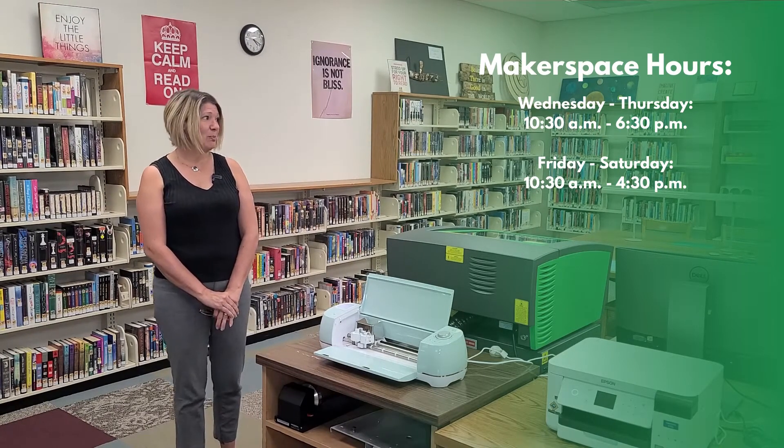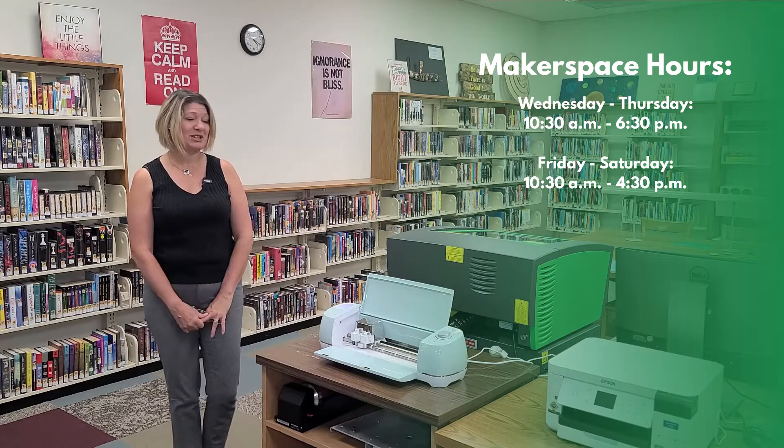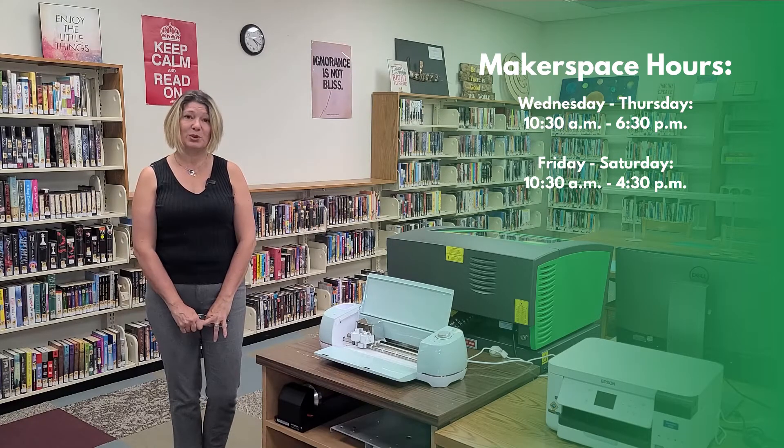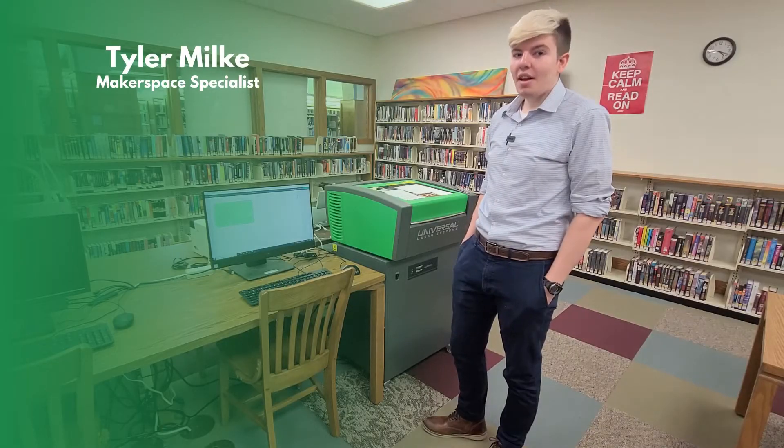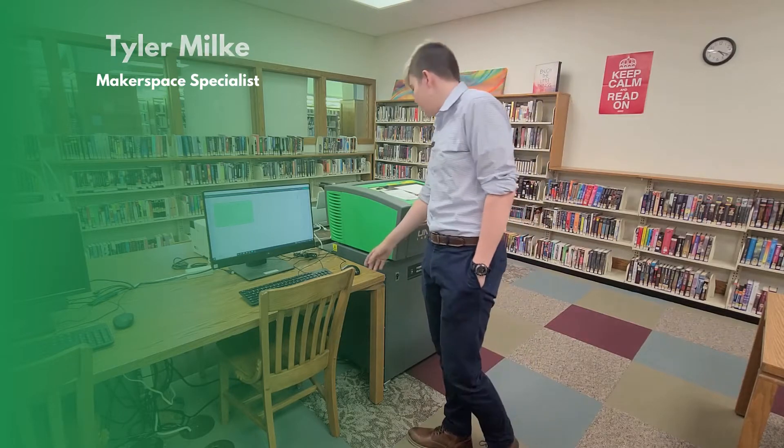And now I'd like to pass it off to our Makerspace specialist, Tyler Mielke, who will be demonstrating the use of a Cricut. Hi, I'm Tyler, and I will be showing you how the Cricut works.